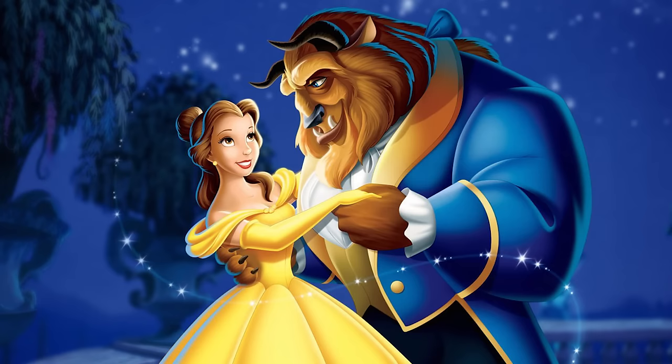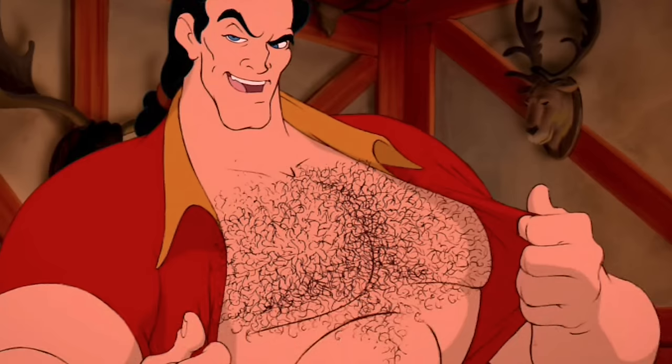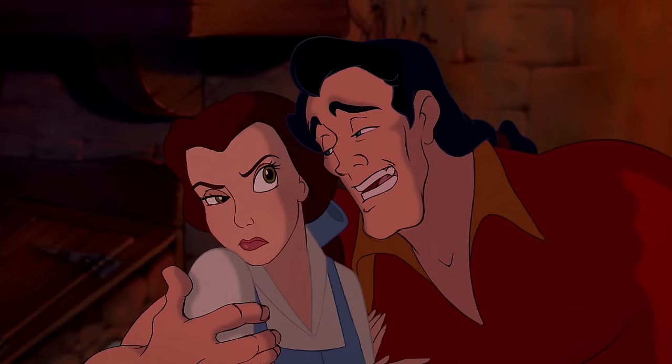Hello everyone and welcome to a new makeup transformation. As you could tell by my big blue eyes, this is inspired by Gaston, the big buff male villain from the Disney movie Beauty and the Beast. Continuing on with our Disney villain series, I really wanted to not only transform myself into a male — because those are creepy and weird and my favorite thing to do — but I'm going to do another two-part makeup.